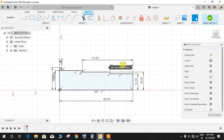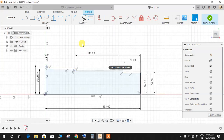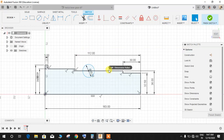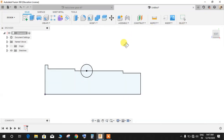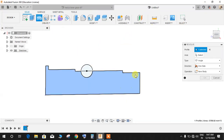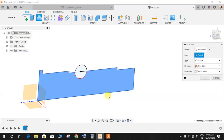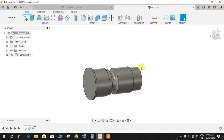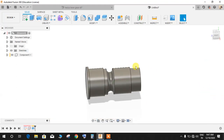Now let's make it 30mm. Once done, press D for circle — from this point draw a circle of 20mm diameter. Press D for dimension and give it a length of 20mm. Finish the sketch, go to Revolve, select the profile, set the axis as the center axis, switch to new component, and press OK.